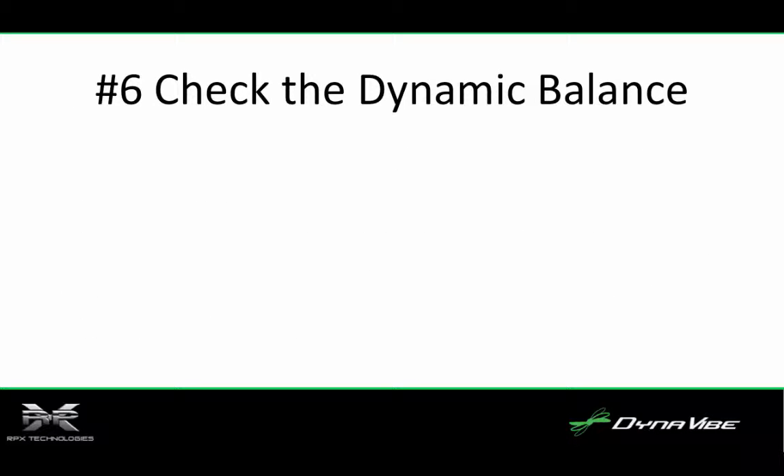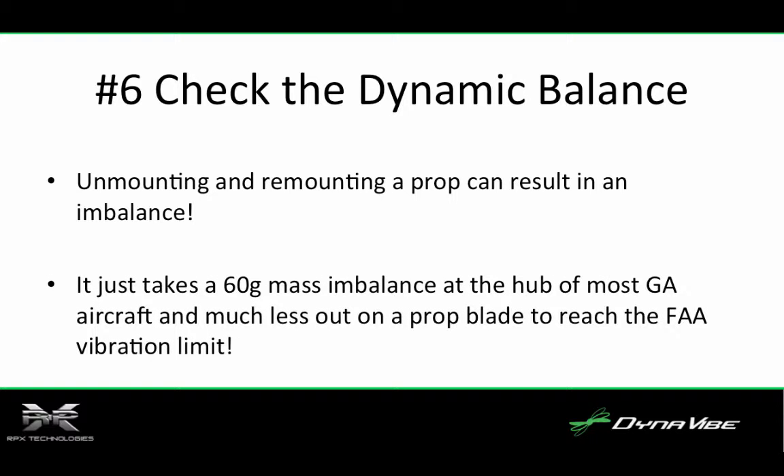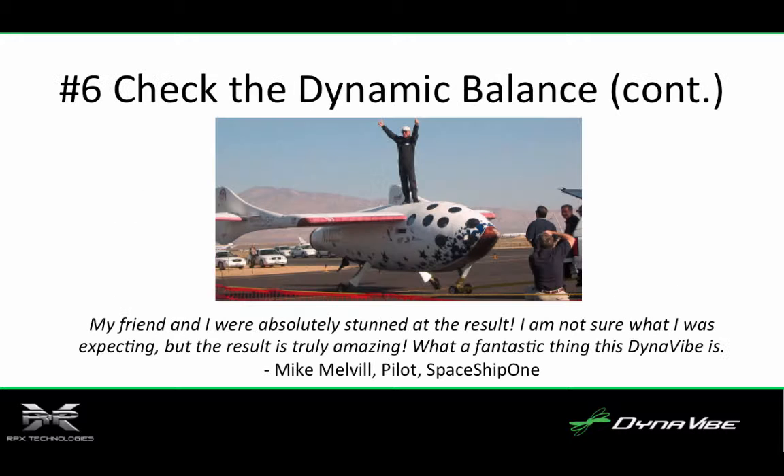Number six, check the dynamic balance. Props are statically balanced at the factory or during overhaul, but that does not mean that the assembly is balanced once mounted on the aircraft. Simply unmounting and remounting a prop can result in an imbalance just from very small changes in prop alignment. It takes just 60 grams of mass imbalance at the hub of most general aviation aircraft, and much less than that out on a prop blade, to reach the FAA vibration limit that requires a static rebalance by a prop shop. A prop balance by a mechanic usually costs around $250 to $350. Afterwards, your plane may feel like a totally different aircraft.